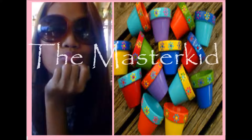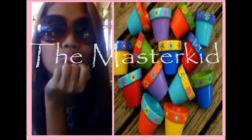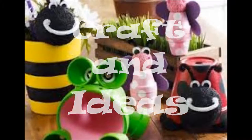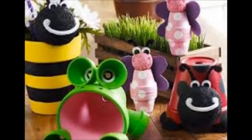Welcome to my channel. This is MasterKid for some crafts and ideas. This is a crafts and ideas path painting tutorial. I want you to explore path painting, as you told that it was hard and very complicated.